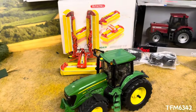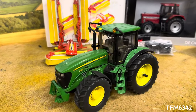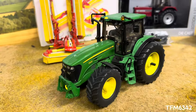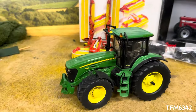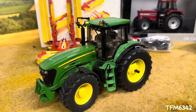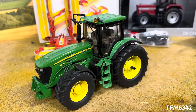First of all we have a model I didn't actually find at the show, but collected from one of the viewers and followers of the channel — I'm sure they'll be watching now. It was nice to catch up and see his diorama. We have a Gary Thompson 7930 conversion.